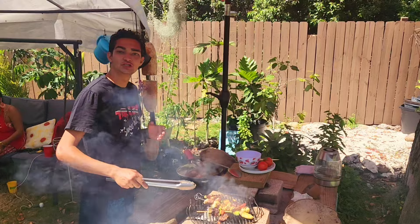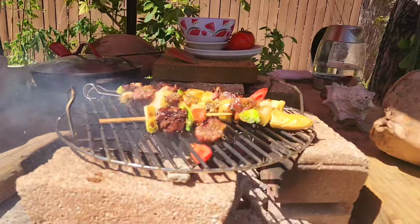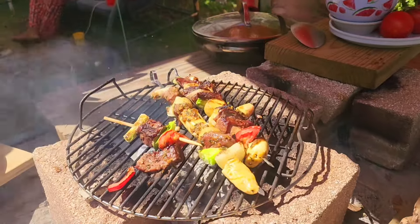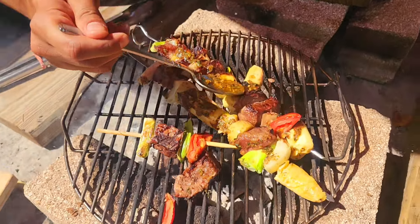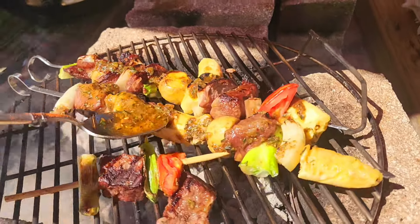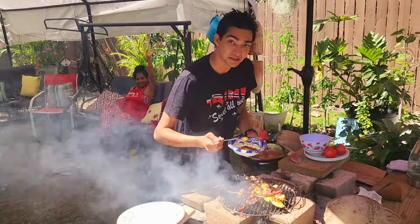Nice, delicious char and a lot of smoke to flavor the meat. We'll baste this one more time with the oil and let it cook the rest of the way on the side. So now we'll add the garlic, rosemary, pepper oil — this will infuse with the meat and the veggies and the plantain.